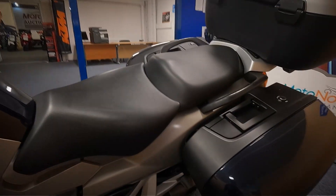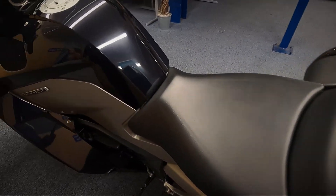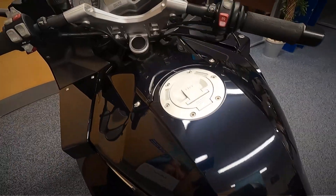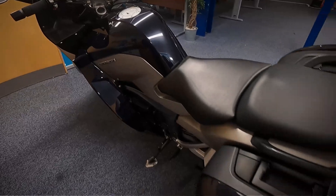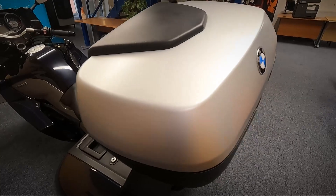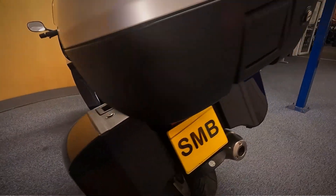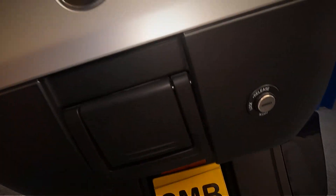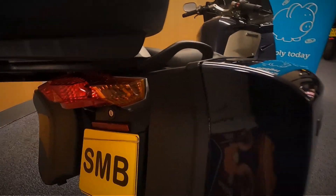Let's get a look over the top of the seat and over the top of the tank as well. There are just a couple of small scratches at the bottom of the pannier there.